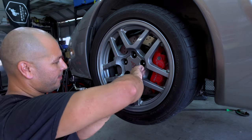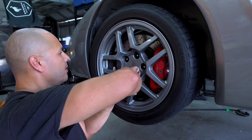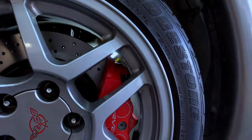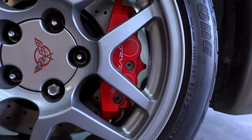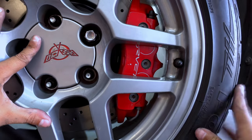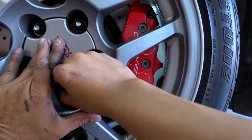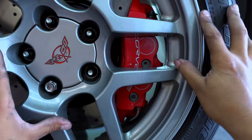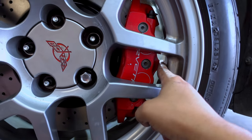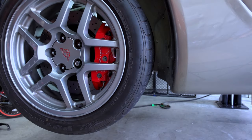Oh look at that — no rubbing! It's clearing the wheel just perfectly. The noise is just the wheel not being on all the way since I don't have the lugs tight. But look at that — plenty of gap between the wheel and the caliper at the top and the bottom. Oh my god, that looks good. This is gonna work, this is gonna be awesome!